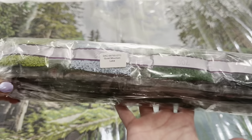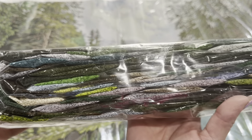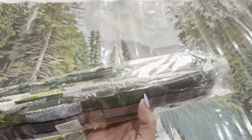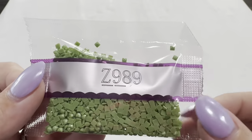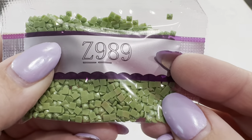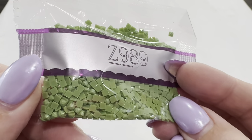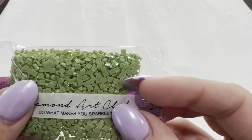Here are your drills — they are nicely packaged with a sticker on top to let you know that these drills go to this canvas. You can see the beautiful colors in this kit. Starting off with a fairy dust drill, the Z989 — if you can see, it has an iridescent glitter on the top. That iridescent shimmer keeps the integrity of the color but gives it extra shimmer compared to other drills. They're all pretty and will all shine, but the fairy dust gives it a special glimmer.